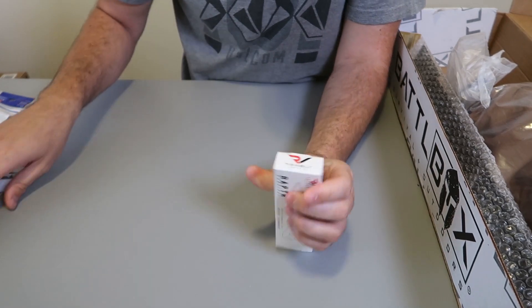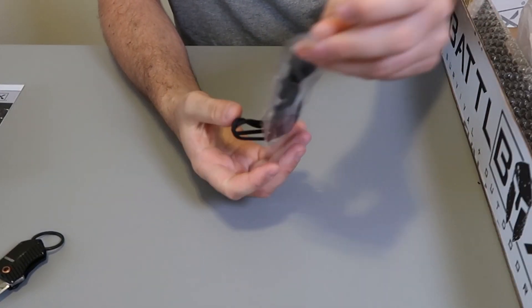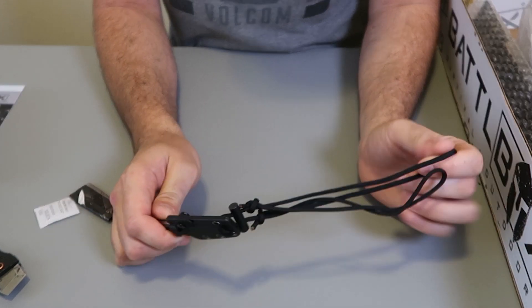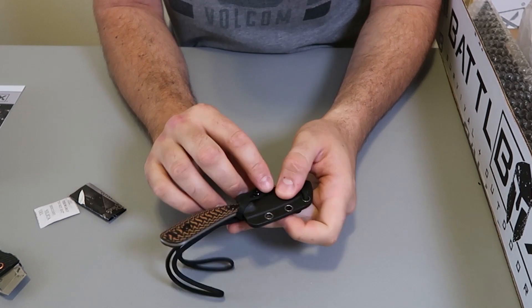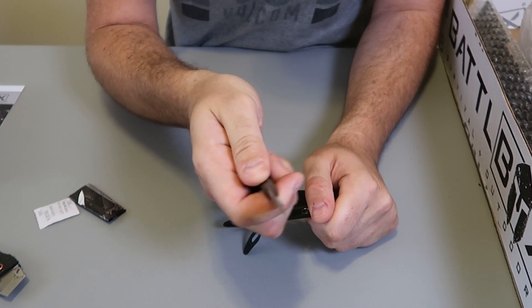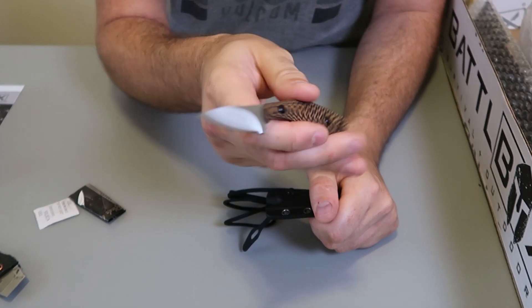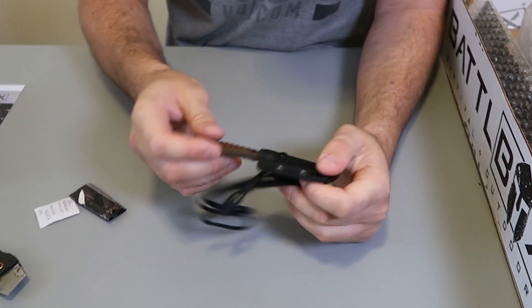We got a knife. Another neck knife — I think last time they gave us a neck knife too. What I mean by neck knife, it's just put it over your neck, but it could be on your belt or your backpack. Pretty small knife. More like an everyday carry, like an unboxer — a box cutter. I love the handle. That's a beautiful knife.